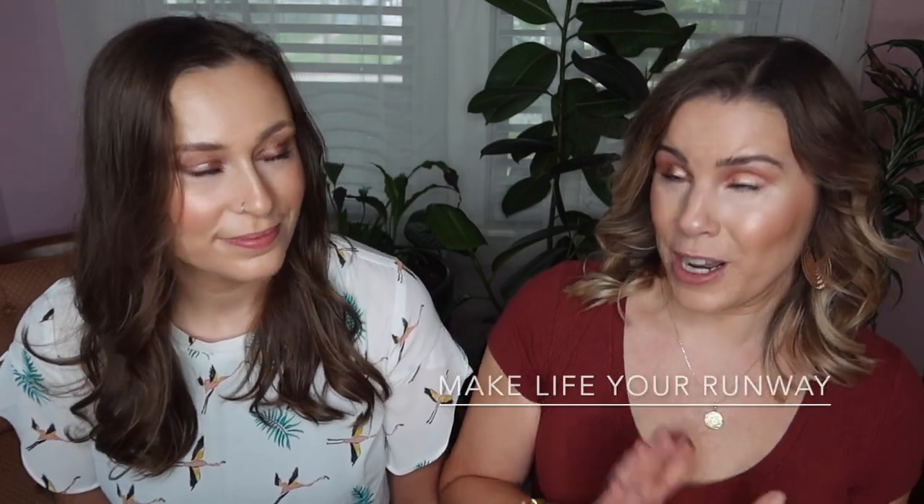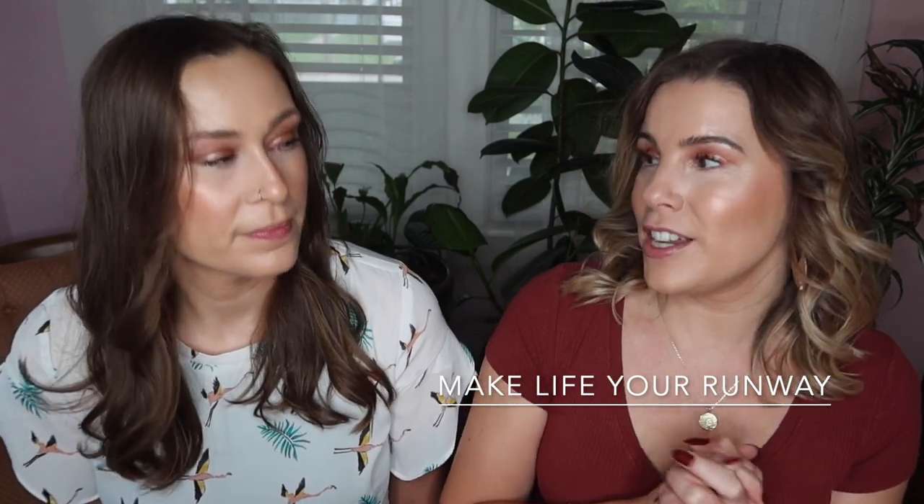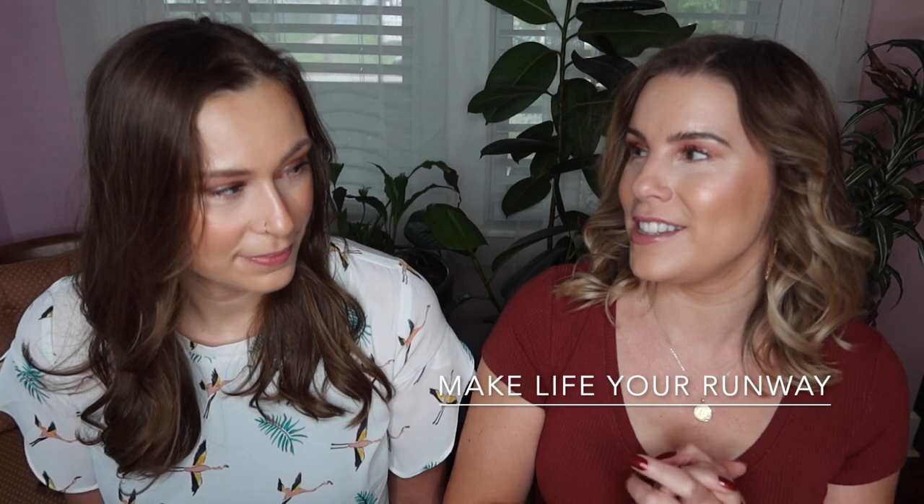Abby also has her own channel here on YouTube called Make Life Your Runway, and I will link her channel down below. You guys should definitely go check Abby out — I think you'd love her content. She does a lot of drugstore makeup tutorials, get ready with me, shop with me hauls, vlogs — all the content you guys love. Abby is also going to have a video on her channel, and we're going to do a shop with me at TJ Maxx. We haven't shopped yet, but we know it's going to be good. Make sure after this video you go watch that one.